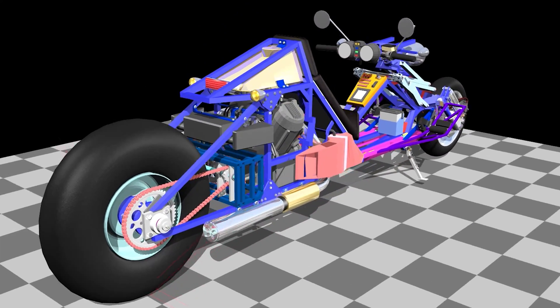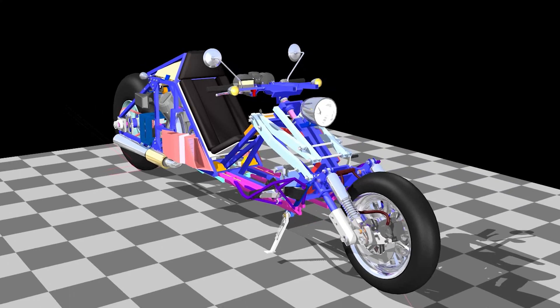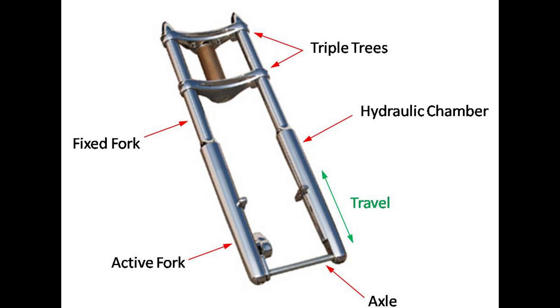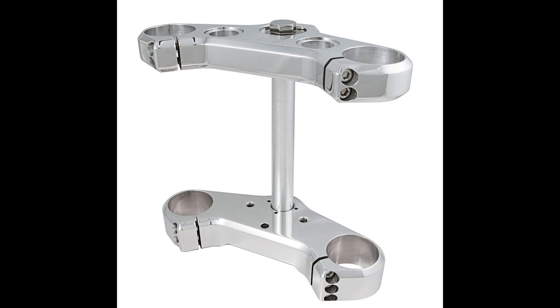The next big issue I faced was eliminating all the play and flexibility in the steering itself. A conventional motorcycle transmits the steering rotation through two widely spaced large diameter tubes held in the triple trees. The steering column just keeps those fork tees in place, but the steering rotation is transmitted through those fork tubes.